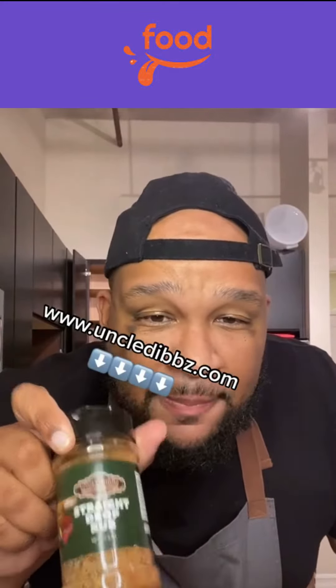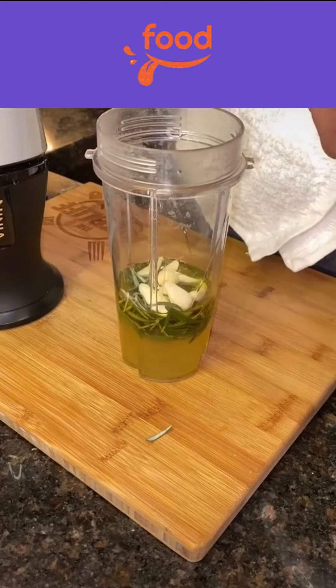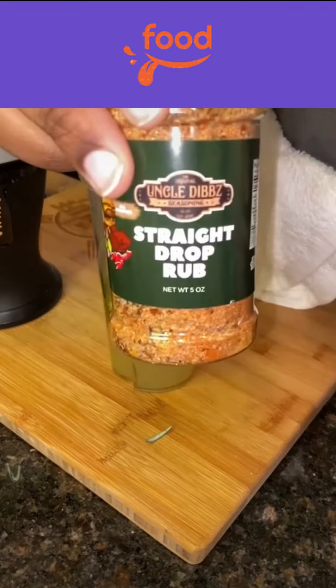One pan lemon herb chicken — the only seasoning you're gonna need is Uncle Dib's Straight Drop Rub. Let's get it! First, we're gonna start with our marinade: olive oil, chicken broth, rosemary, garlic, some fresh squeezed lemon juice, and then that Uncle Dib's Straight Drop Rub. Get it at uncledib s.com. Give that a good nice mix in the processor.